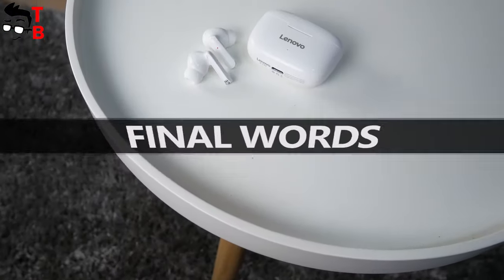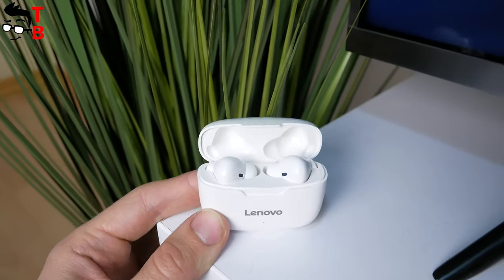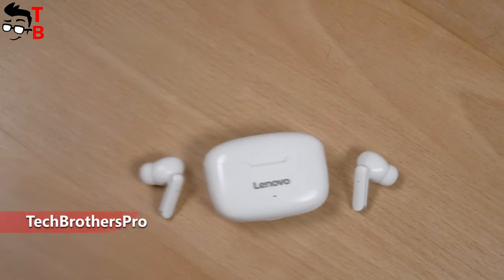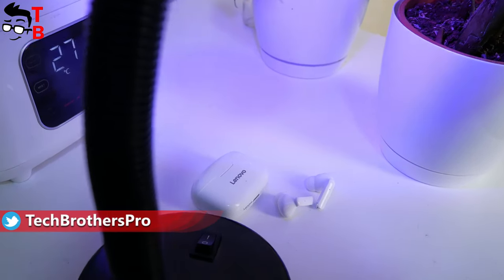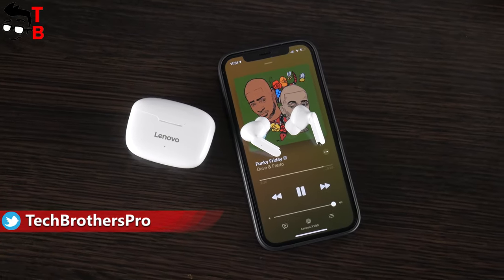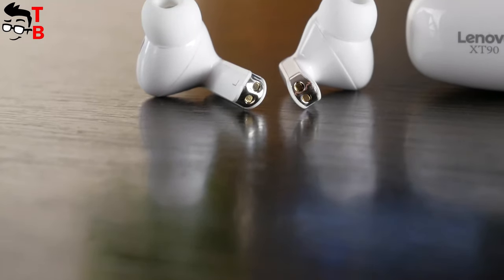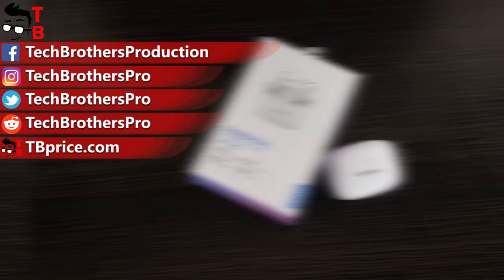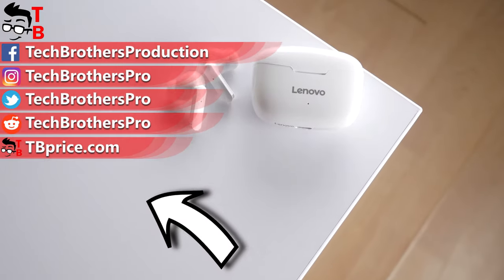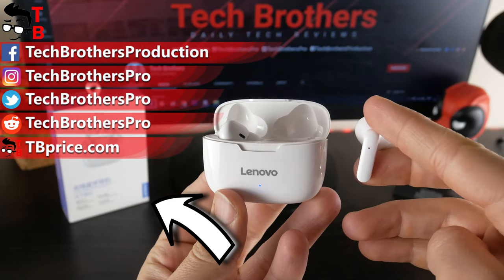Lenovo has many budget wireless earbuds — some are good, while others are not. As for the Lenovo XT90, I really like these earbuds. They have a nice design with silicone ear tips, volume control, good sound quality, no game delay, and good battery life. What else do you want from $20 earbuds? I think they are very good for this price. Thank you for watching — hit the like button and subscribe to our channel, Tech Brothers. Bye, we'll see you next time.